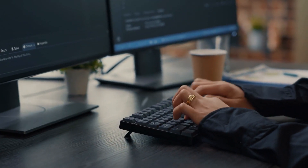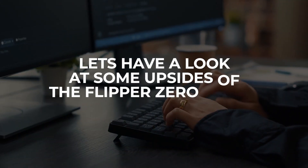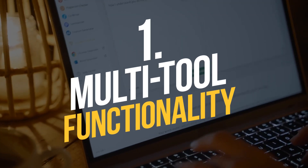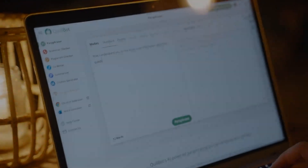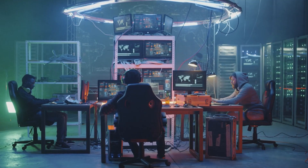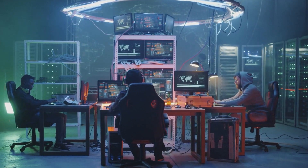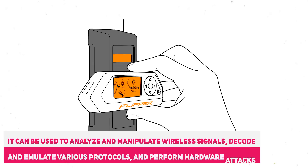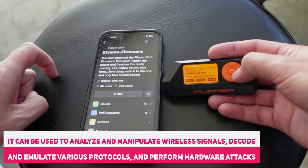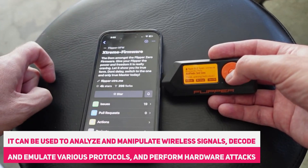But what about the upsides of this device? Let's have a look at some upsides of the Flipper Zero device. Multi-Tool Functionality: Flipper Zero can be used as a multi-tool for various tasks, including hacking, pen testing, and reverse engineering. It can be used to analyze and manipulate wireless signals, decode and emulate various protocols, and perform hardware attacks.